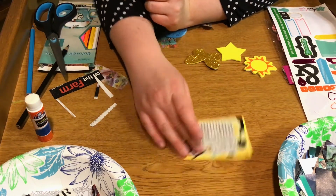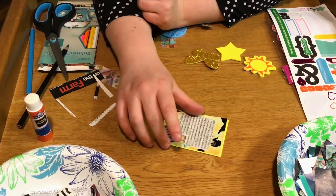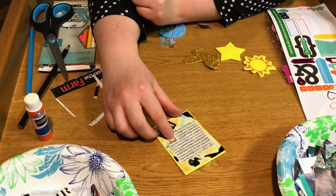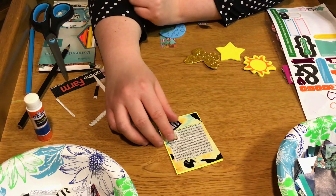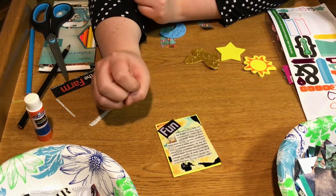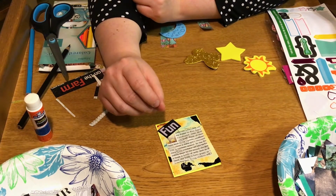The point of these is that you are going to have cards at the end that you can share with your friends. And if you can get your friends to start doing these, then you all can trade with each other and have a whole little artist trading situation going on.